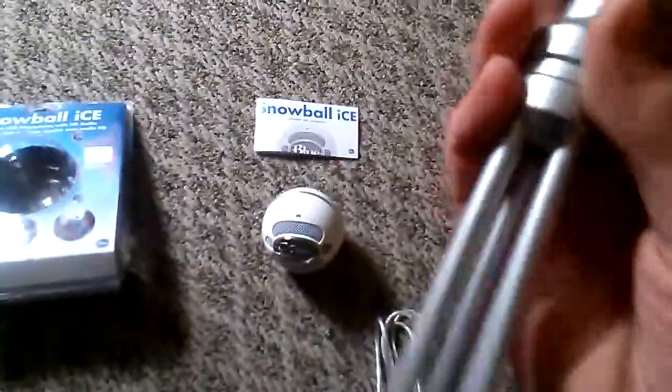It's Skype certified, which is good, and it's USB, so that's good. Everything you get in the box is basically the cord — it's very thick, high quality — and the stand. It does come with a stand, but it's very plasticky and feels like you could break it.